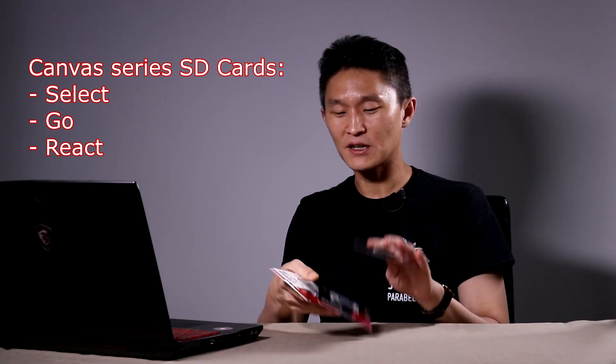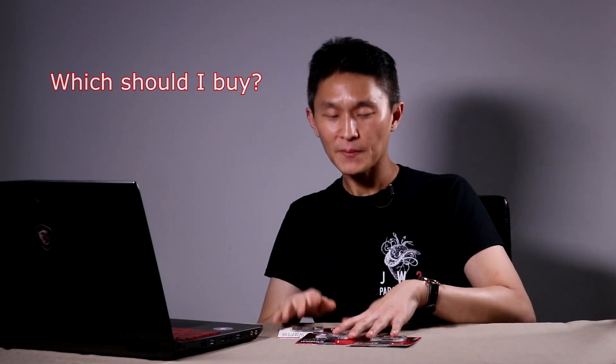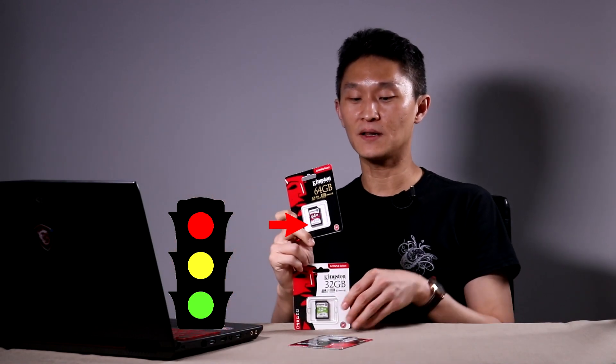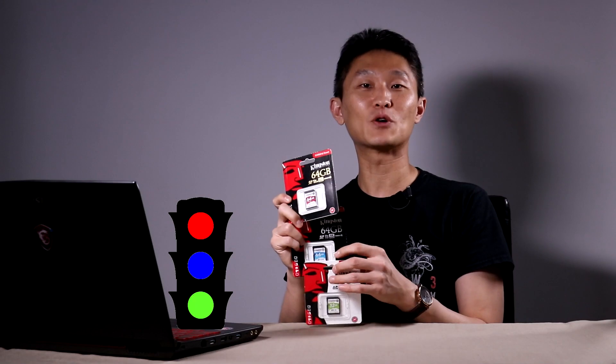But why am I telling you all this? Because you're not gonna remember — when I look at this I hardly remember too. If you ever need to go and buy a card and wonder which one to get, this is how I remember. Everyone knows what stoplights are: red light on top, yellow light in the middle, and green light on the bottom. If you liken that to these memory cards, the Canvas Select is green and goes on the bottom. The Canvas React is red and goes right on top, and in the middle you'd think yellow but no, we have a blue. So just remember the top and the bottom and whatever's left goes right in the middle.